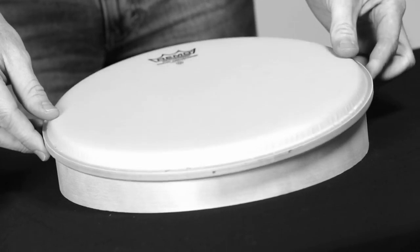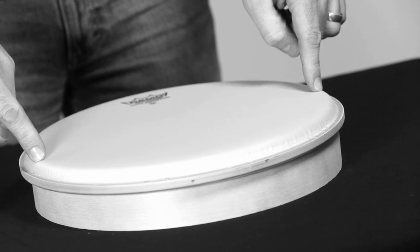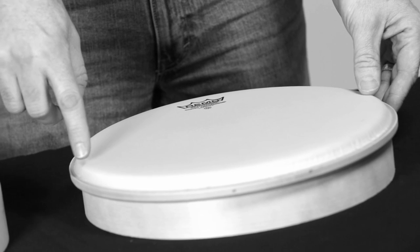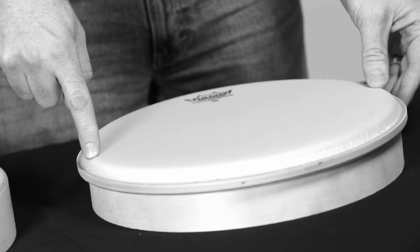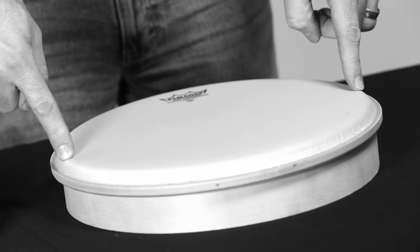The reason that happens is because the apex of the bearing edge is hitting the collar of the drumhead as opposed to the flat plane of the drumhead. When that happens, you put one side down and it makes the other side ride high. When you go to put your counter hoop on and start tuning the drum, automatically, as soon as you put tension on one tension rod, it's going to flip the drumhead and make it ride high on the other side.